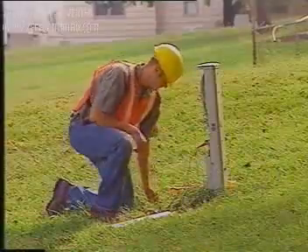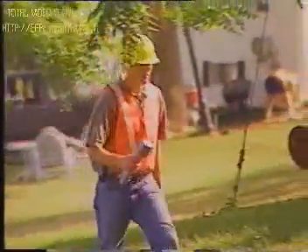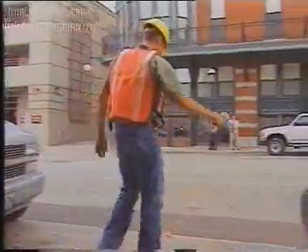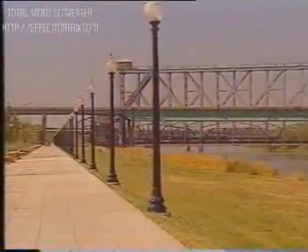For more detailed instructions, it is advised to read the user's manual, as this video is not intended to replace the user's manual or your company's procedures and policies. When possible, review utility maps of an area. By looking for signs of buried utilities, much information can be obtained about the presence of underground utilities before a cable and pipe locator is used.